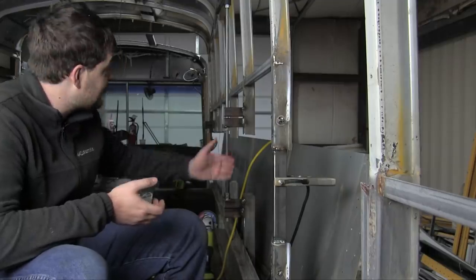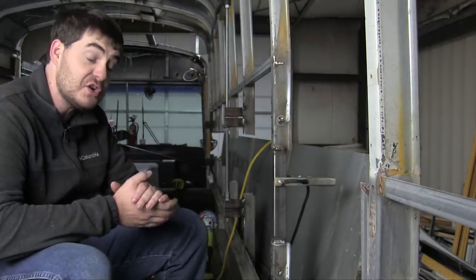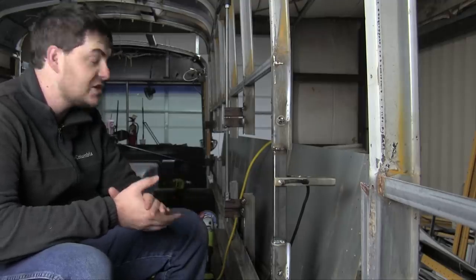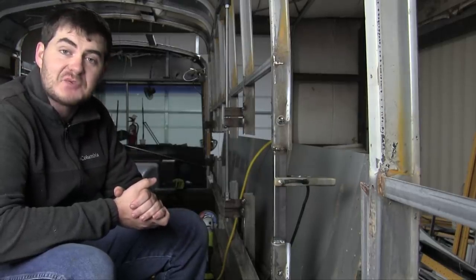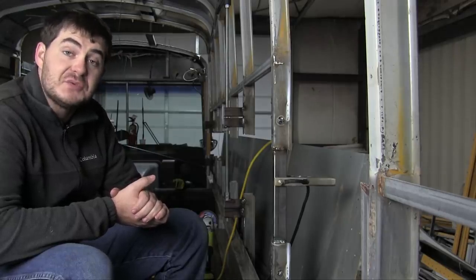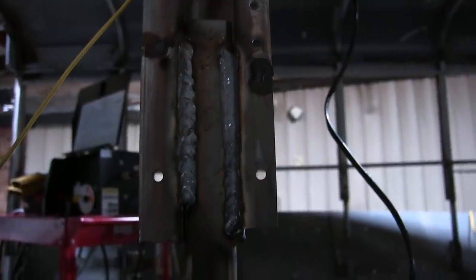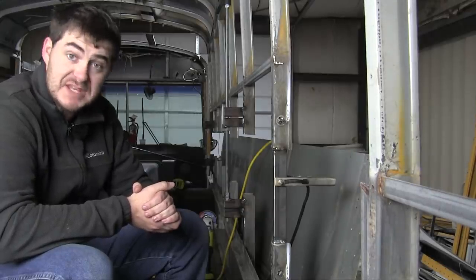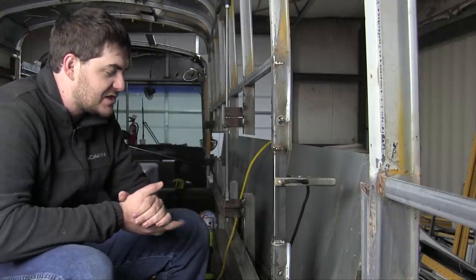If you looked at the welds I made on my jacking points and thought they looked like complete garbage — I want you to know those welds look like garbage because my MIG welder ran out of shielding gas, and I was running it on an extension cord that was too small, which dropped the amperage to an unusable level. My welds normally look like this. It may not be the prettiest weld in the world and I'm certainly not the most consistent welder, but this will do nicely for the structure of the bus — there's lots of penetration going on here.